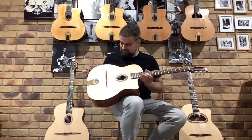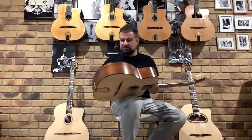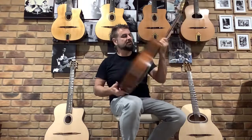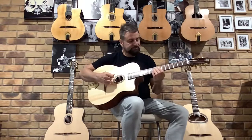Welcome back to Gypsy Jazz Australia. This is another DuPont Nomad — the oval hole version, and I think it's a similar spec. It's got the Etimo back and sides, which is the African hardwood, a spruce top, and a walnut neck, which is really fabulous. So this is how it sounds.